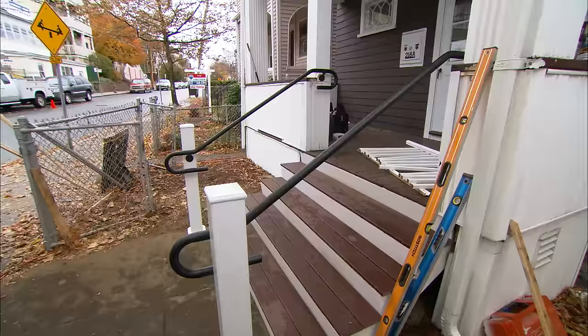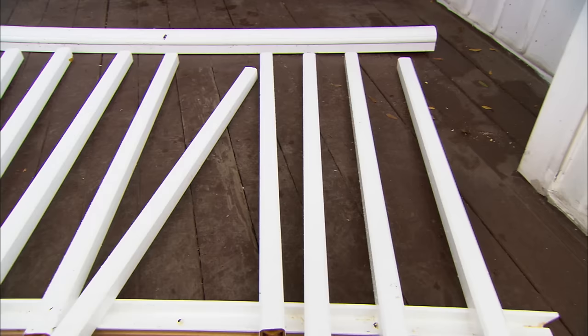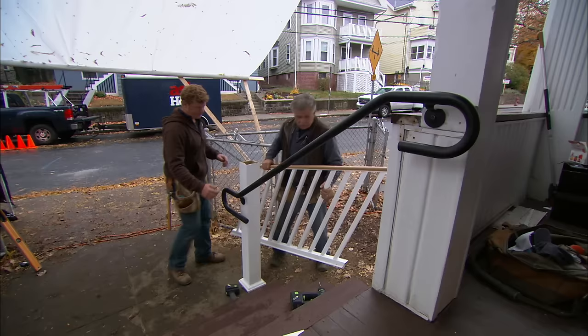Our stairs are all built, our handrails are in, and technically we are built to code. We don't need to close this in because we're not high enough off the ground, but I want to go one more step and close it in with a balustrade system. We're going to use this kit right here — it comes with a top rail, a bottom rail, and the balusters. The holes are all pre-drilled in the balusters. It's an engineered material and you never have to paint it.